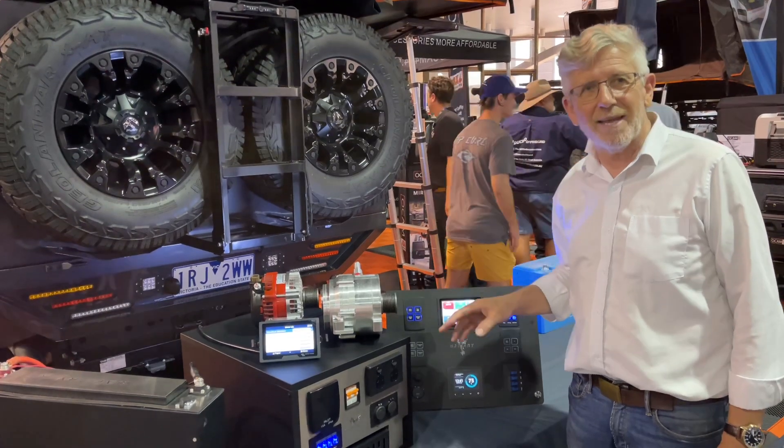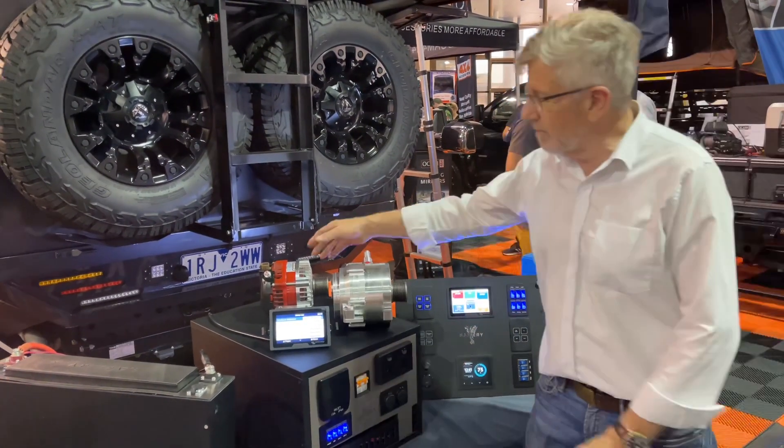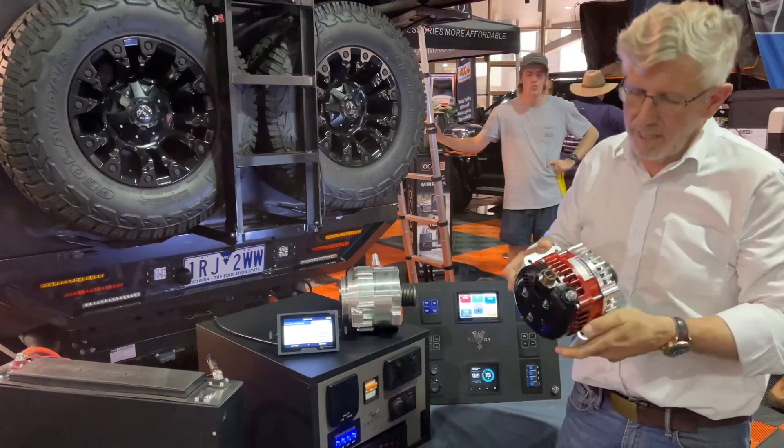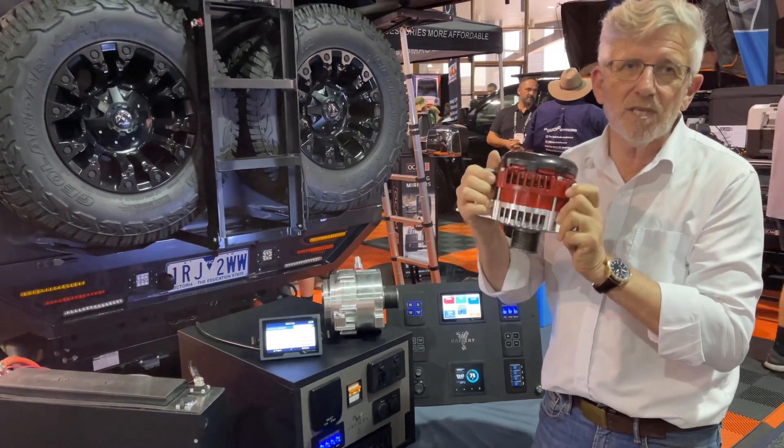Now the standard Land Cruiser alternator will only do 130 to 150 amps, so what we have here — made in Brisbane — are these alternators. This one here is good for 250 amps at 12 volts and swaps straight out, taking the standard Land Cruiser plug. It's a perfect fit.